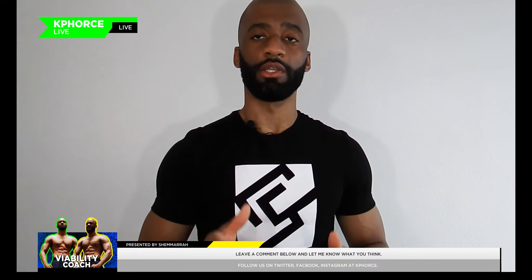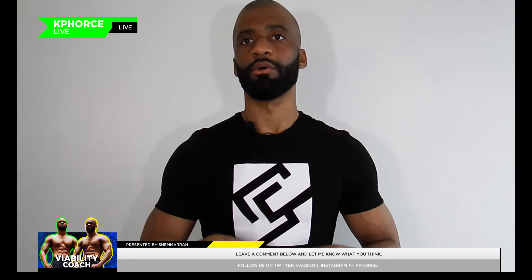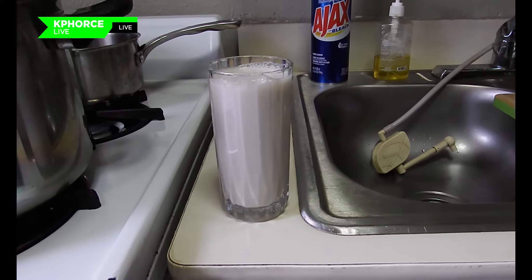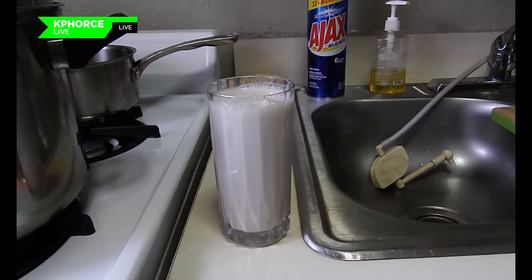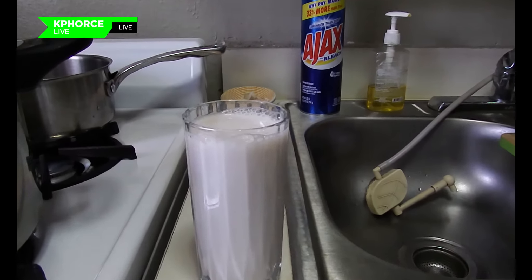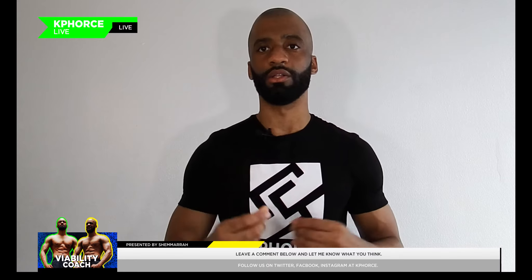There you have it — that's how you put together a peanut punch protein shake. Now that all the ingredients are together, you want to blend it until it's nice and smooth, like a smoothie or a shake.